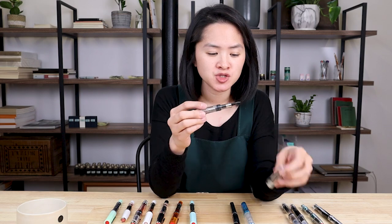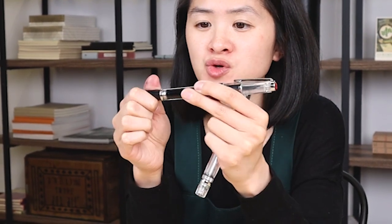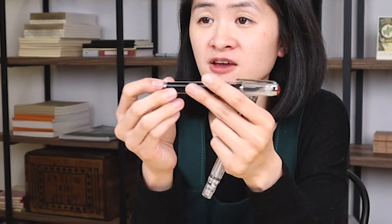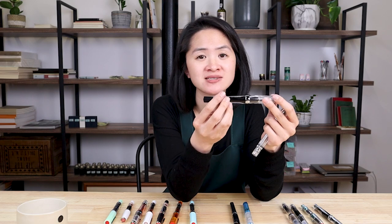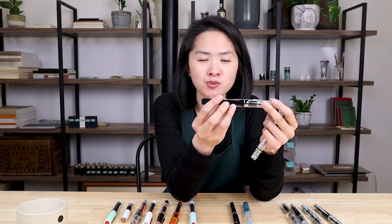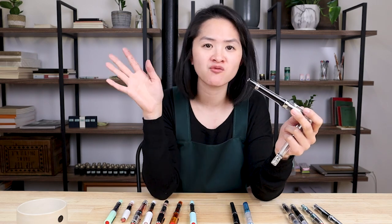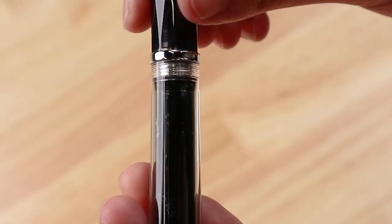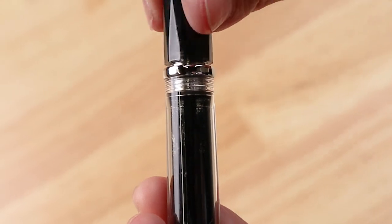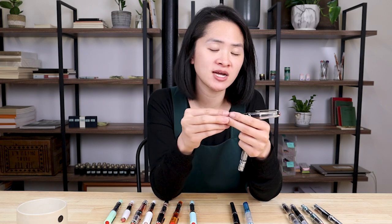With these vac fillers, TWSBI has built in an ink shutoff valve — basically the back section. You close it off completely if you are traveling with your pen or going on a flight, to prevent ink from burping or leaking out. If you are writing long term — sitting down writing a letter or pages in your planner — you actually want to twist that back part open and leave just about one millimeter of air to let it flow, which allows the ink to continuously flow as you're writing.